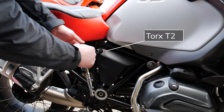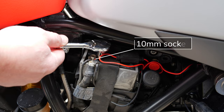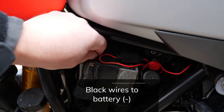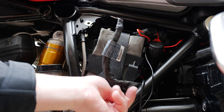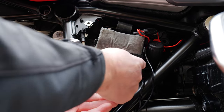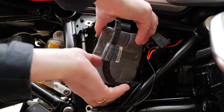First thing we need to do is remove the battery cover using the Torx T25 bit. The battery cover has two plastic fingers that go into rubber grommets on the frame. Next we want to remove the negative side of the battery using a 10 millimeter socket. Move the wires away from the battery. Next remove the battery strap, and then the plastic battery holder. This piece also has two plastic fingers that slide into the battery box.